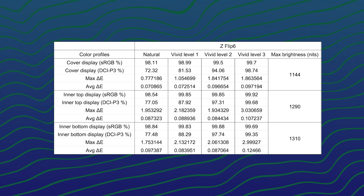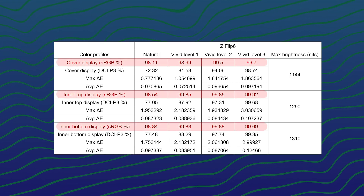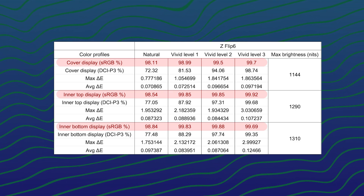So is the pattern consistent between the Galaxy S24 series and the new Z series? Let's talk about the Z Flip 6 first. By looking at this table, the sRGB color gamut coverage is consistently at least about 98% and it does slightly go higher when we increase the color vividness. Nothing out of the ordinary here.